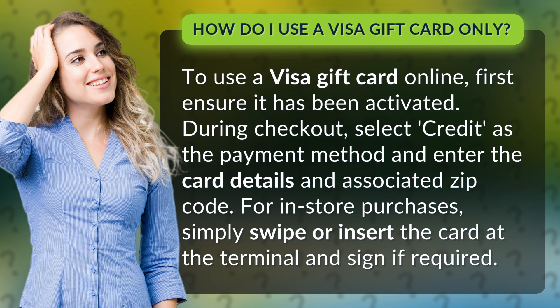For in-store purchases, simply swipe or insert the card at the terminal and sign if required.